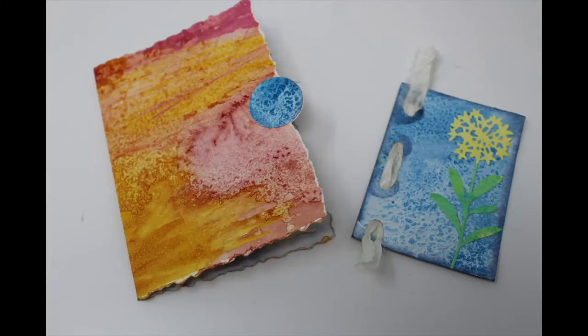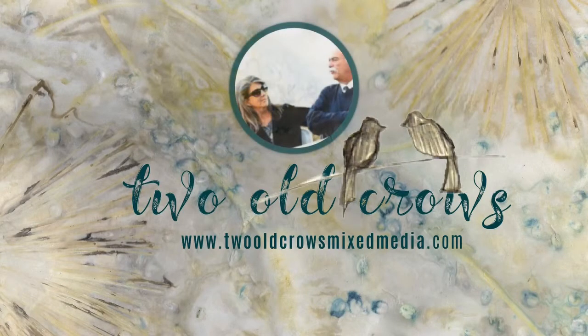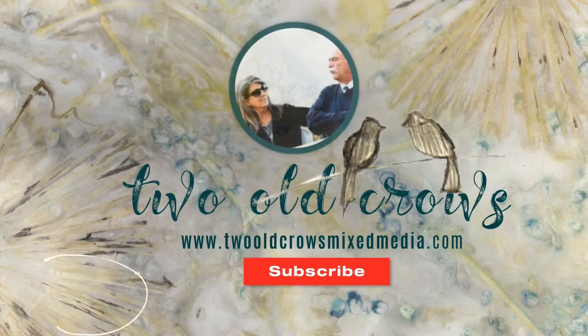In this video we're going to be responding to a challenge in the Facebook group 2 O'Crosman's Media. That challenge is to utilize salt, watercolor, and a die cut. My name is Peg, my channel is 2 O'Crosman's Media. I hope you'll take a moment to subscribe, and of course the notification bell lets you know when we upload additional content.